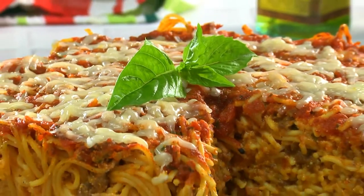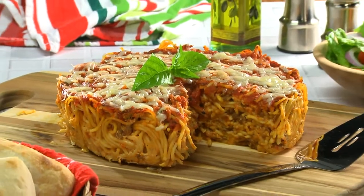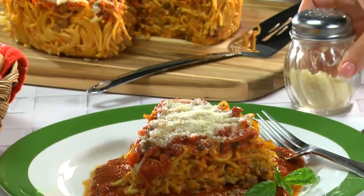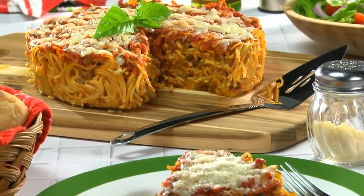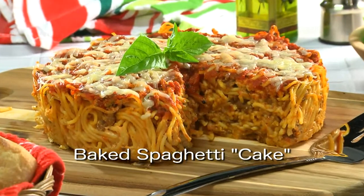There you have it, a massive-looking cake that'll satisfy any pasta lover. Maybe top each slice with a bit more sauce and let the feast begin. To get the recipe for what we call baked spaghetti cake, simply visit our website. I'm Howard in the Mr. Food Test Kitchen, where today we found a spaghetti-licious way for you to say, "Ooh, it's so good!" Mmm.